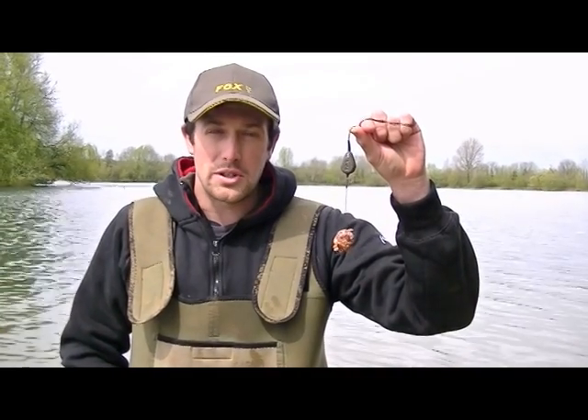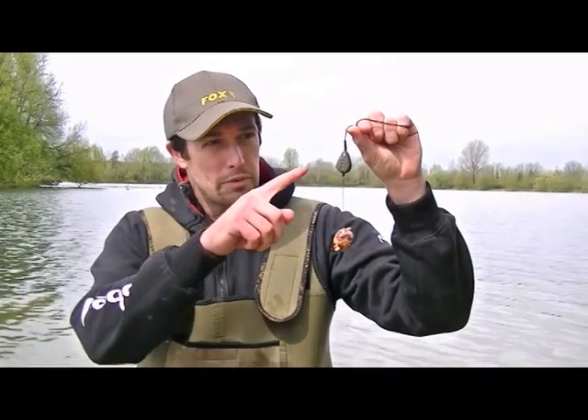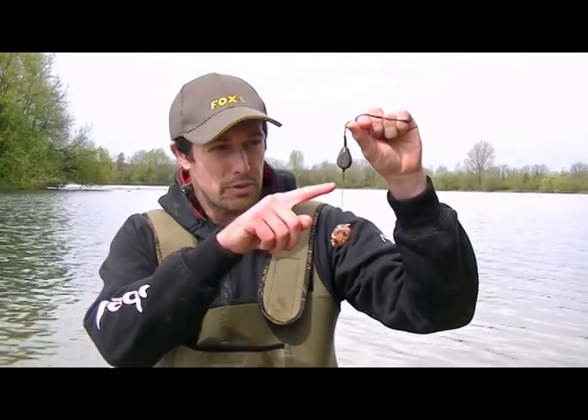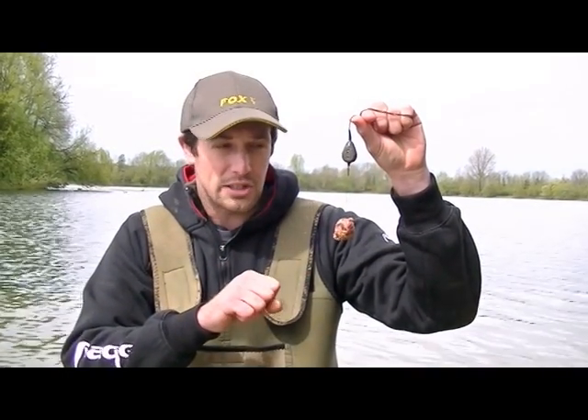I'm just going to talk you through the rig that we're using when targeting the big tench, bream and carp in this gravel pit. We've got a two and a quarter ounce inline lead to get us out there, and a short braided hook length which will present the bait perfectly on the gravel bars that we're fishing on.